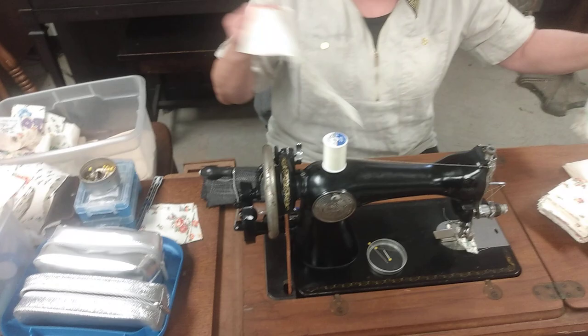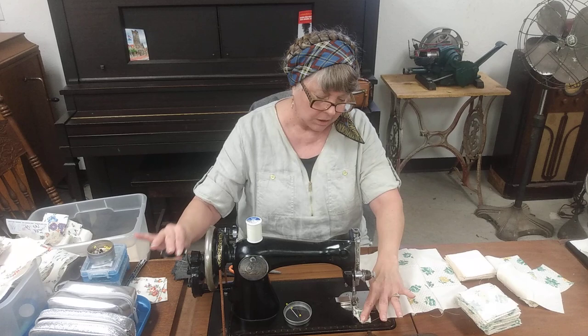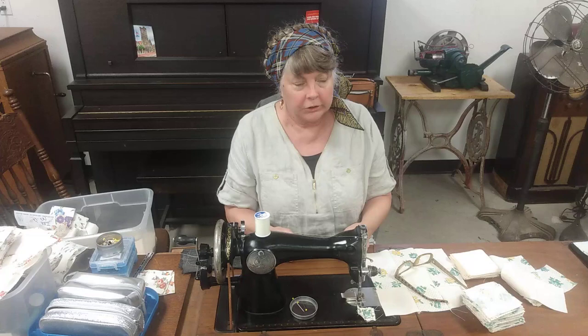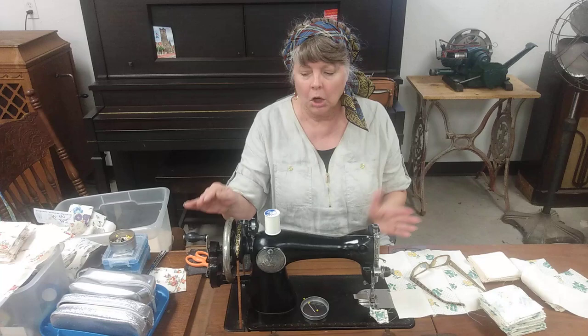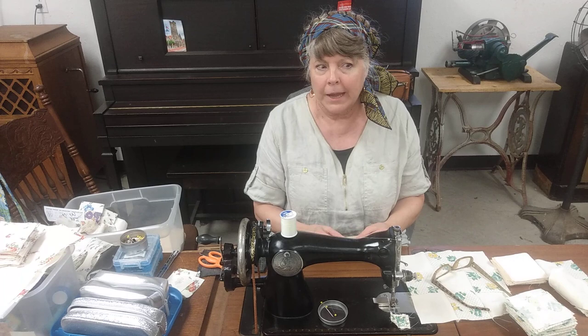A lot of people are skeptical when I tell them that somebody really likes the hand crank machines. I like the hand crank because of the control. I can just sit here, I can start, I can do a chain underneath — it's not going to go down below and tangle around the bobbin. I've sewn since 1964, so I've sewn a long time on electric machines. But I really like the control. With electronics you can push the pedal down and get it to go slow, but you can't get it to go as slow as you can with the hand crank without the motor humming, buzzing, or hesitating — it gives you that growl.